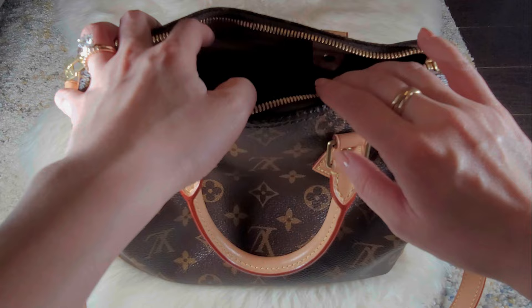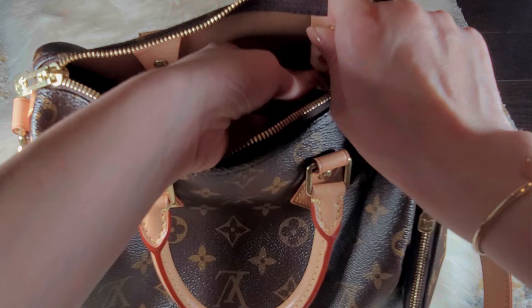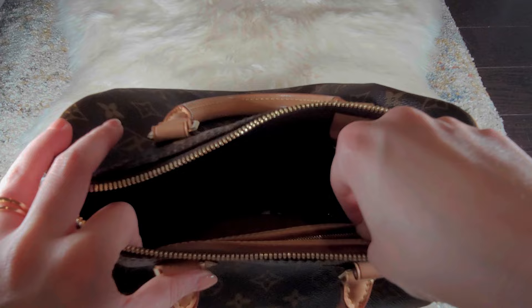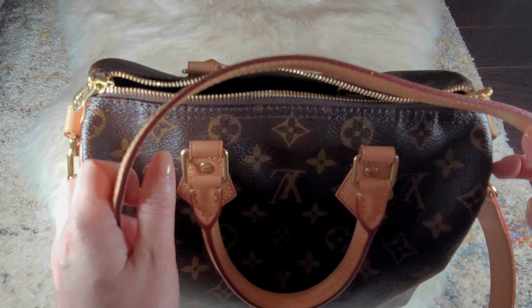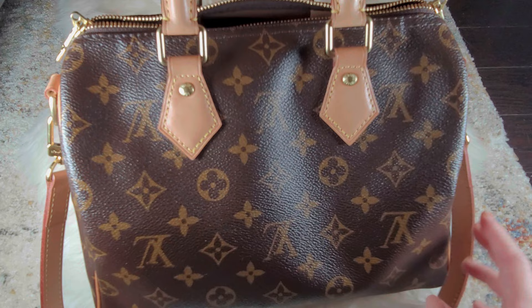Now I'll show you what fits in my bag. My Speedy 25 is completely empty right now, so it does look a bit saggy. First I'll add my key pouch, attached to the D-ring for easy access. In the little zipper compartment I can put my card holder, lip balm, and lipstick. Inside I'll also throw in my phone, a catch-all, my power bank, sunglasses, and my mask. I'd also bring the extra leather strap so I can convert it to a crossbody if I want. This is typically what I carry every single day.